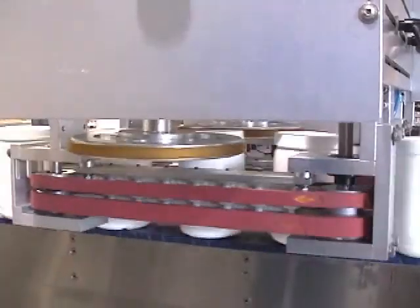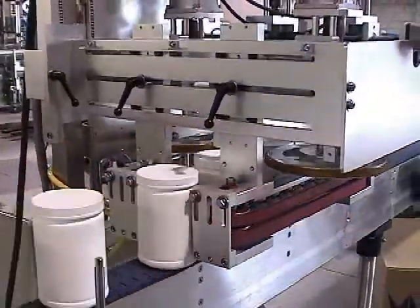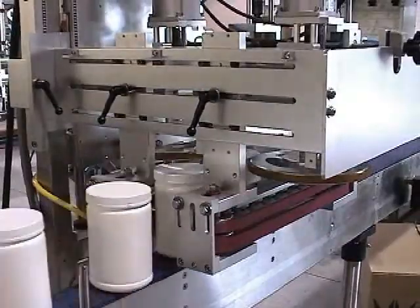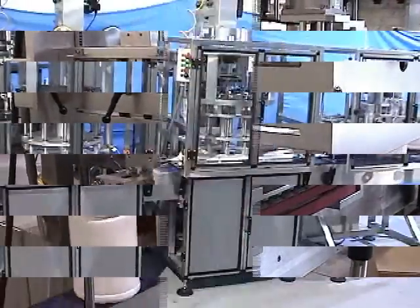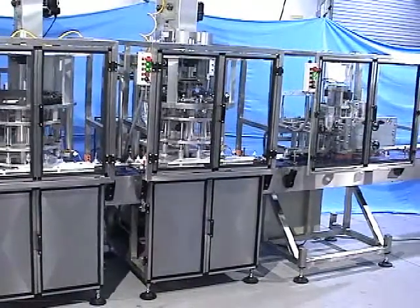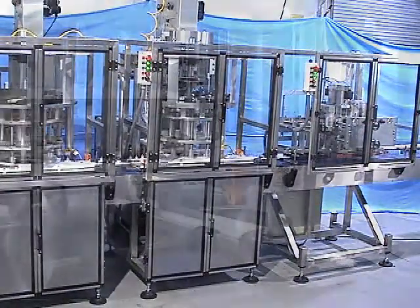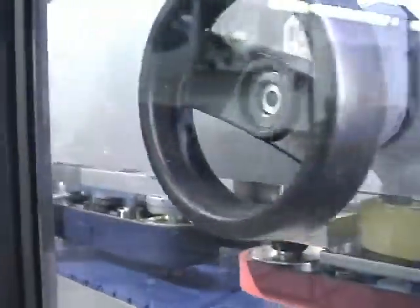The NEP MT eliminates carpal tunnel syndrome caused by repeated hand tightening. The NEP MT can apply torque up to 40 inch pounds. Our model NEP MT2 retorquer can be used with our NERCA cap applicator as shown here for a complete online capping system.